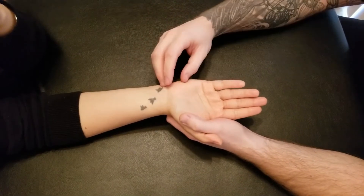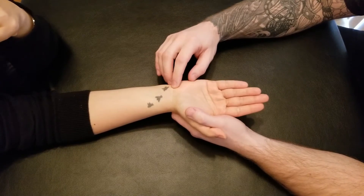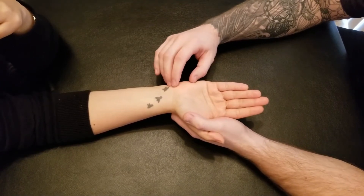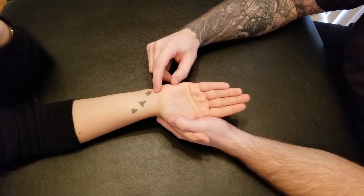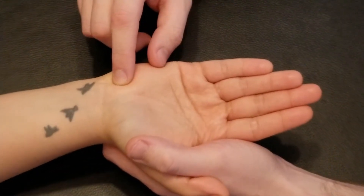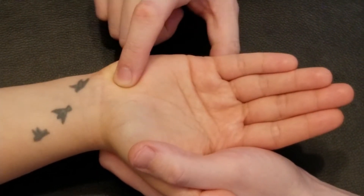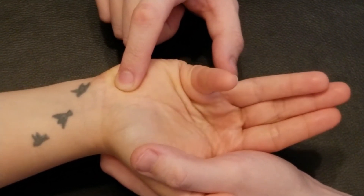We're going to be starting off at its origin. I'm going to locate the pisiform bone first — this is not a part of its origin, but I will use it to help me find the hamate. So I'm going to roll off the pisiform, landing on the hamate and head slightly lateral, technically more into the palm of the hand, and I'm going to ask her to flex that fifth digit up.